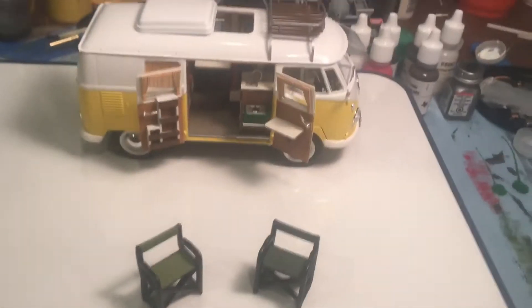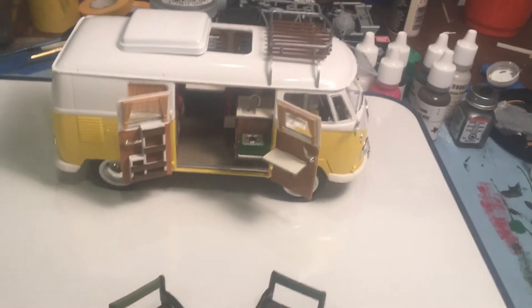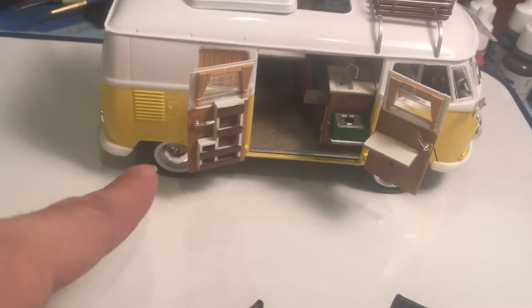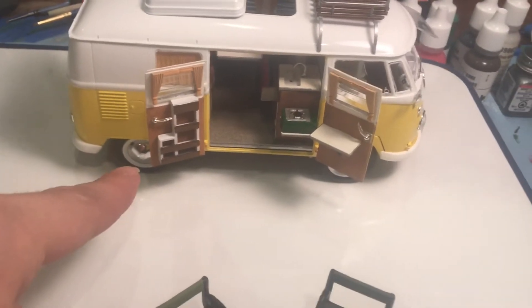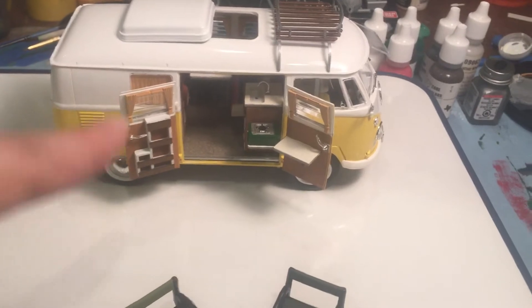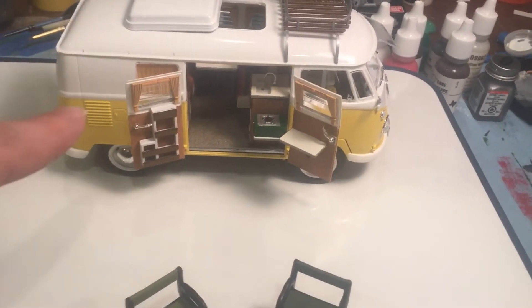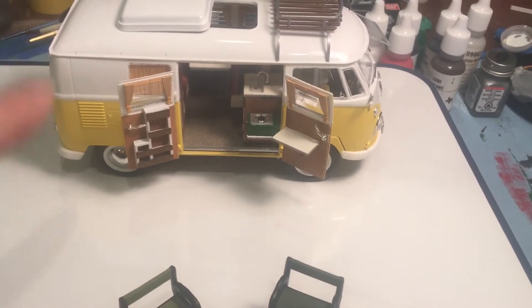Let's show you what we got. We're pretty much done now, basically speaking, with the VW bus. I did not blackwash the tires and wheels — I'm going to leave it as is for now. I may just do some dusting once this is on the proper base at the campsite. We'll see how it looks and make a judgment from there.